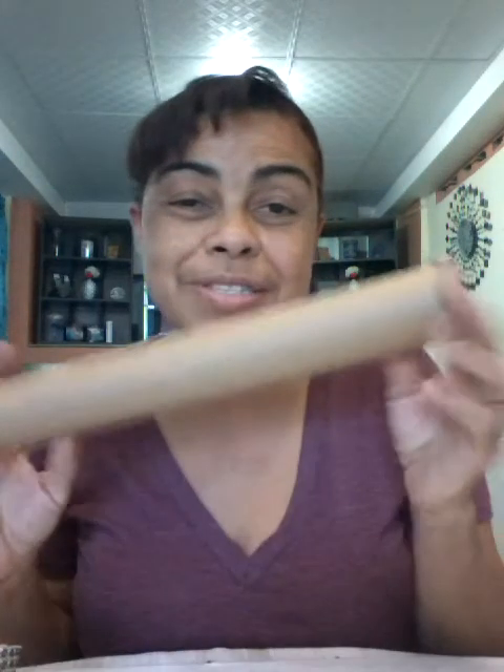Hi guys, Sharon here once again, hoping that you are having a blessed day so far. Today our project is just a continuation of what I did over the Christmas holidays, using any type of rolls that we have handy. I'm going to be doing a continuation of the table napkin ring holders that I did — one using an ornament from the Christmas tree and another one using beads.